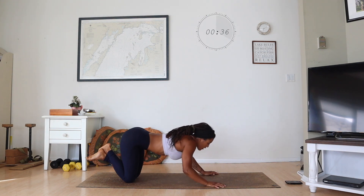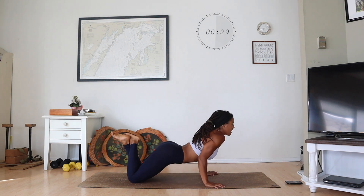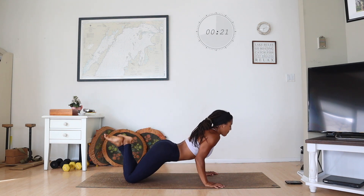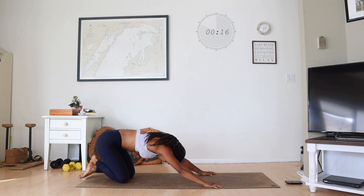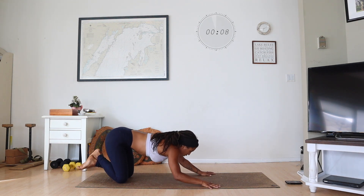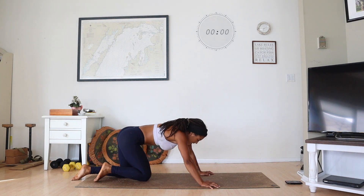Squeeze those elbows in. We're halfway. Squeeze them in, lift up. If you're not feeling it, you're really going to lift up. Push it back. Try to lift up — lift your chest, pull your shoulders back. Or you can stay low. Staying lower is going to be a little bit harder. You got five seconds — choose your battle. And stop.